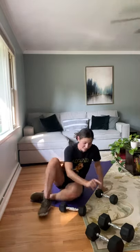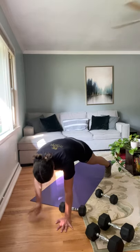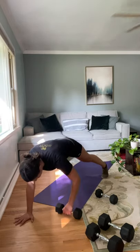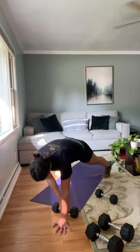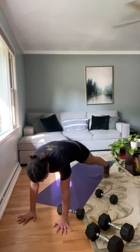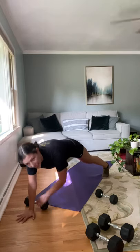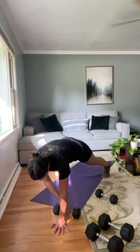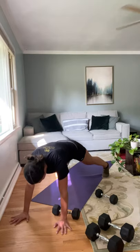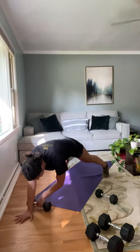We've got that two more times through. I know it's a tough circuit, and then we get to be done for the day. Going back to our plank with the drag — feet out nice and wide if you need it. These are advanced moves, so keep that in mind. It's not like you need to do this to still get an effective workout. Last couple — three, two, and one.